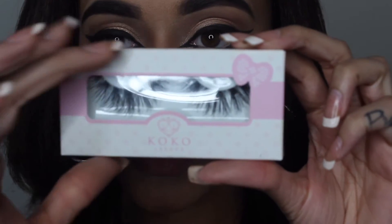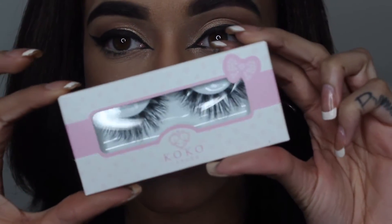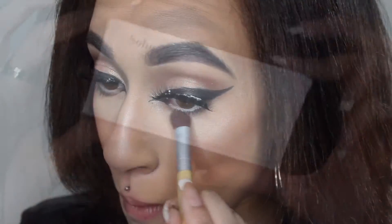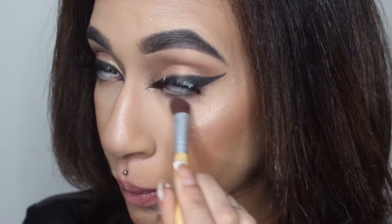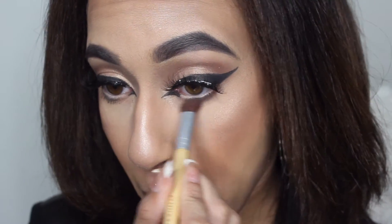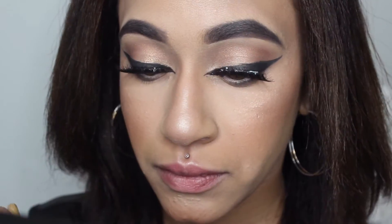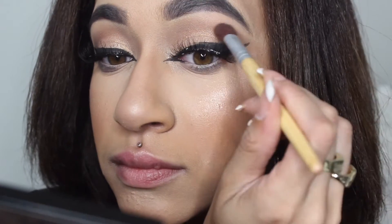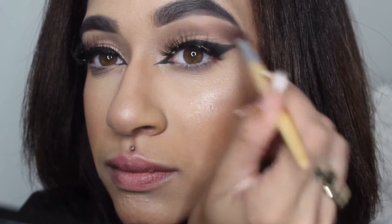I'm taking these lashes by Coco Lashes in the style Soho, and I applied those off camera. While that is drying, I'm going to be smoking out my waterline with some brown eyeshadow from the same palette to create more of a smoky look. I'm using an Eco Tools eyeshadow brush and applying that same shade in my crease just to warm up the eyes a little more and give them more dimension.